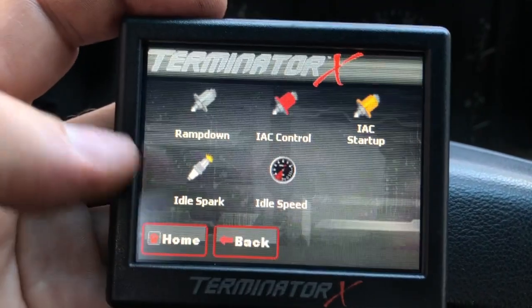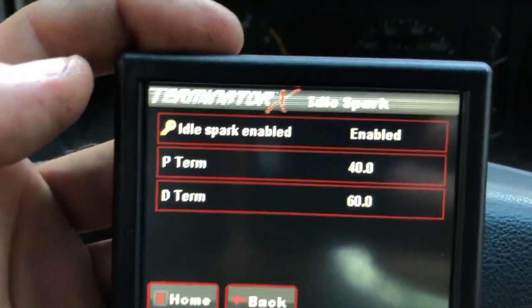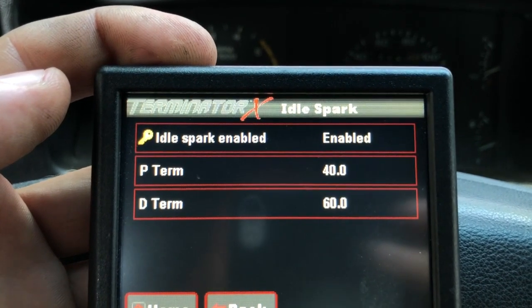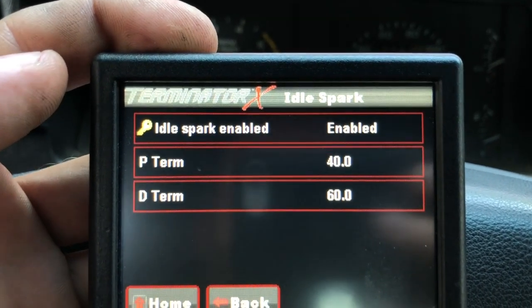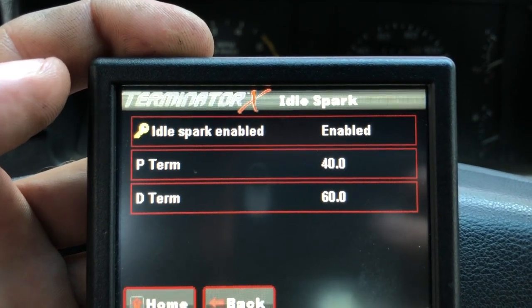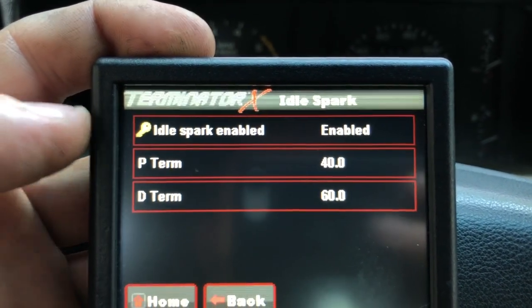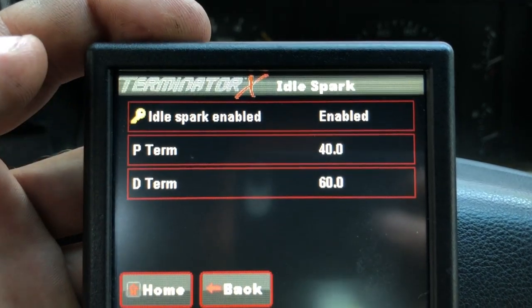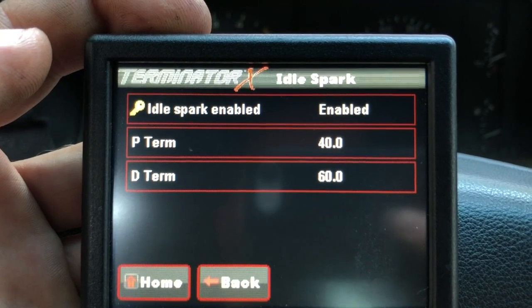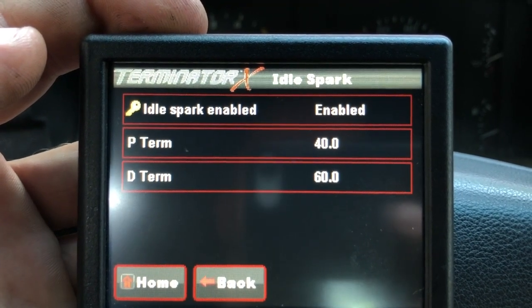The last thing to check is idle spark. Idle spark control should be enabled in my opinion — that is the default and it makes the idle speed a lot more stable versus if it's turned off, where sometimes the idle can surge. The P and D terms look like the default settings, but if not, you can play with those a little bit, though I haven't really found much of a difference. Those are my settings there.